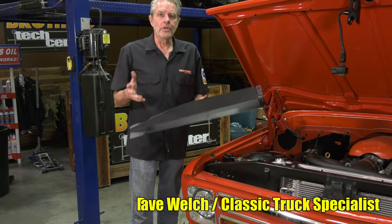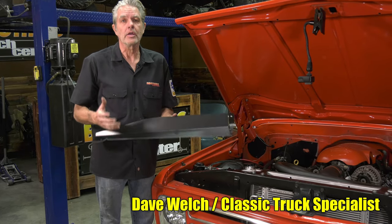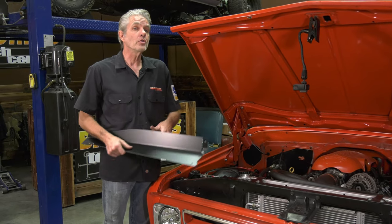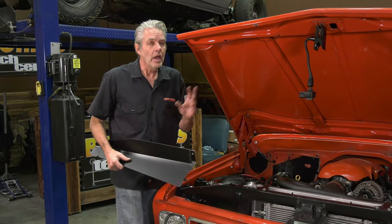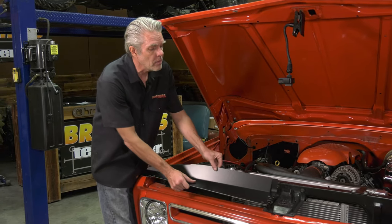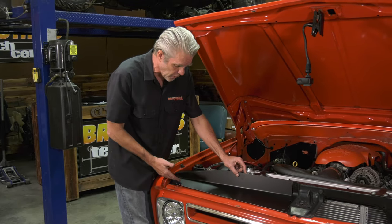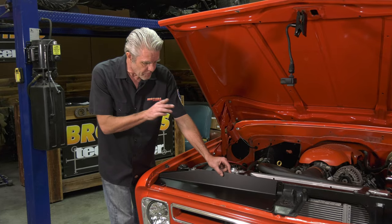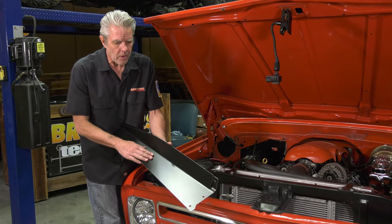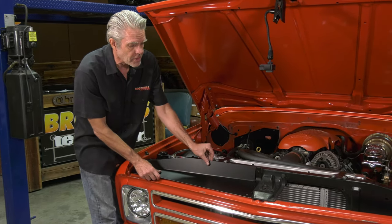We ran into this situation with an old '87 pickup that just wasn't getting cool enough — the AC wasn't kicking. We took it to an old-timey AC guy and he fabricated some quick little block-off plates. We took his idea, came up with a better design, detailed it a little more — it's made out of aluminum and powder coated black, though you can paint it any color you want.